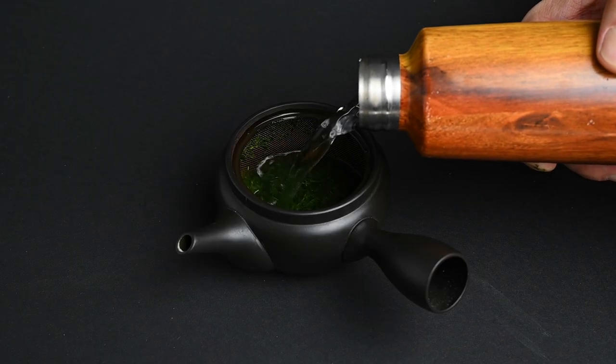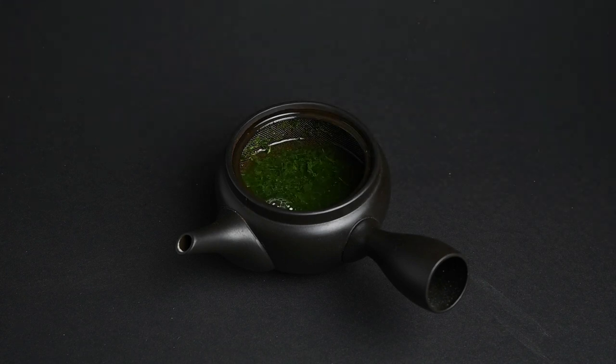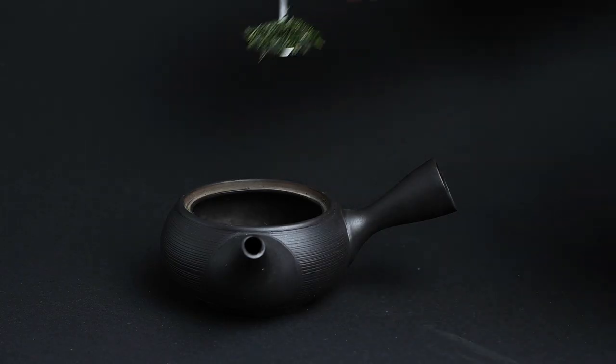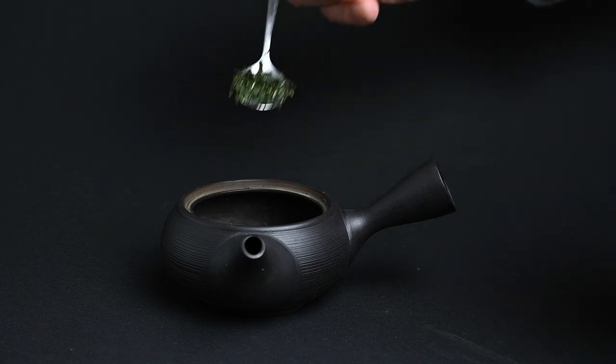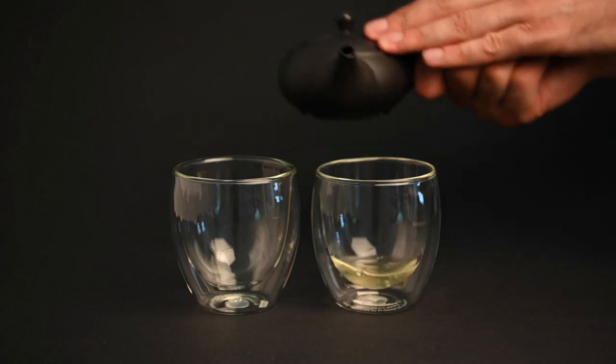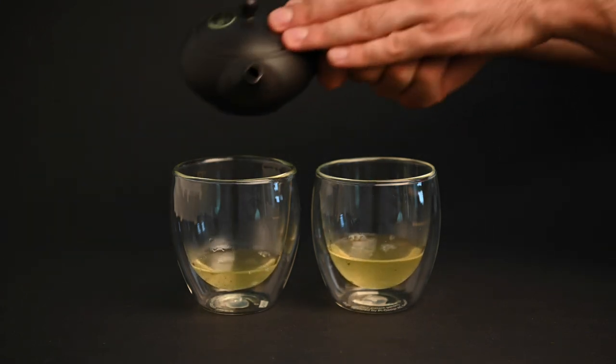We also have the black Kyusu teapot. This black Kyusu teapot is made out of red clay fired in an oxygen-rich environment. The clay turns colors when it's oxidized, producing this sleek black color. This requires extra work in the production process, as well as an extra firing in the kiln. As a result, black teapots tend to be more expensive than red teapots, all else being equal.